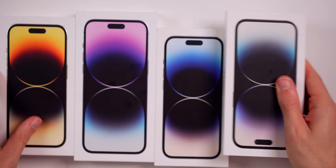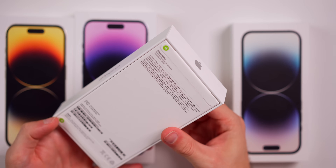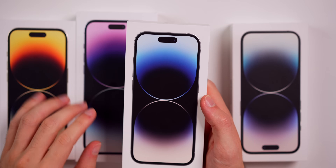Let's take a look at these boxes. You can see right here that the box this year is not black. Last year and in previous years, the iPhone 14 Pro box was black, whereas the regular iPhone models had a white box, but now it's hard to discern them unless you look at the front graphic.